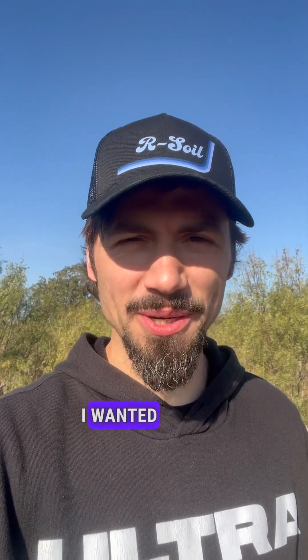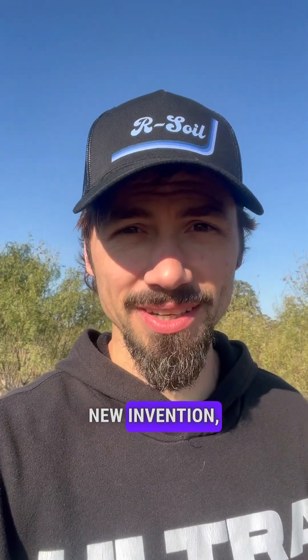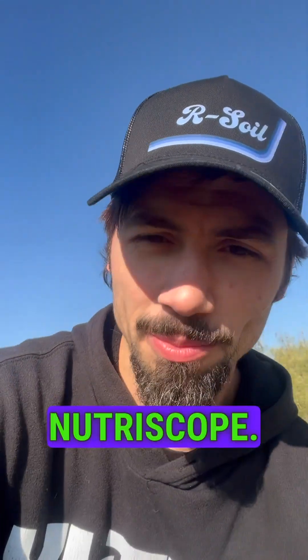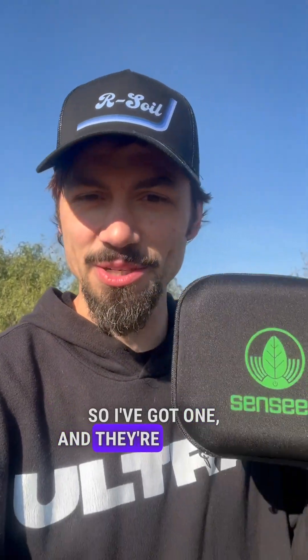Good morning. I wanted to talk to you today about this incredible new invention, the Sensene Neutroscope. I've got one and they're sponsors for Our Soil 2025.